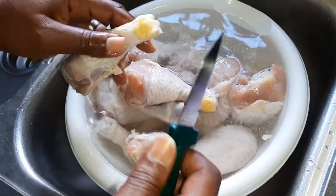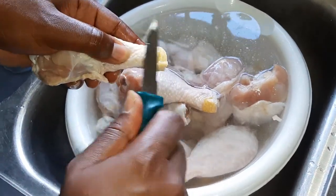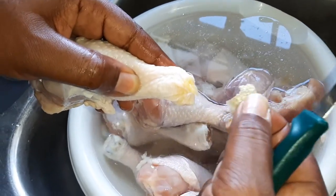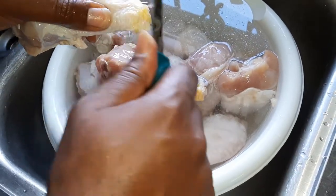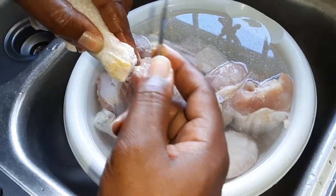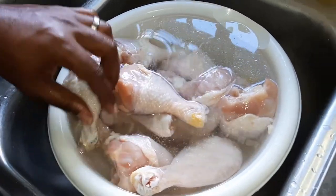Some of them will easily come off with just a scrape to the back, as you see here. Some will come off with just a scrape, but others are a little more difficult.